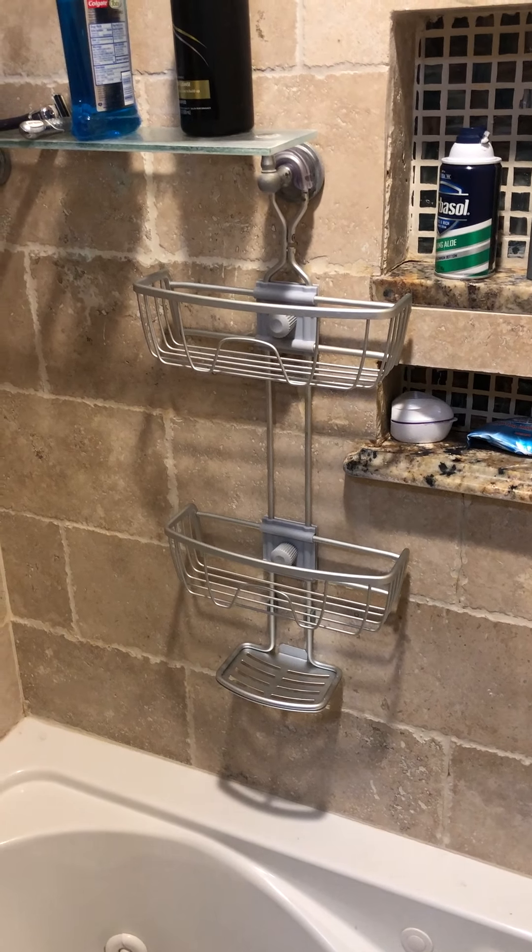Once you've got this tightened up, you've got the two baskets here for containing — maybe you're going to put your shaving foam, shampoo, body wash, and all that kind of good stuff. The really cool thing about these baskets is that because some of us have small bottles, big bottles, or even bigger bottles of shampoo, it's very good to be able to adjust these. That's very simple — you just turn this to release the tension, then slide it to wherever you want, and tighten it back up. You can adjust both of those baskets.